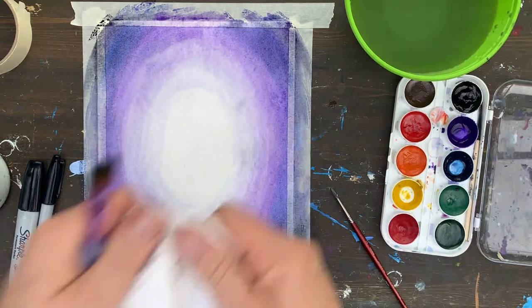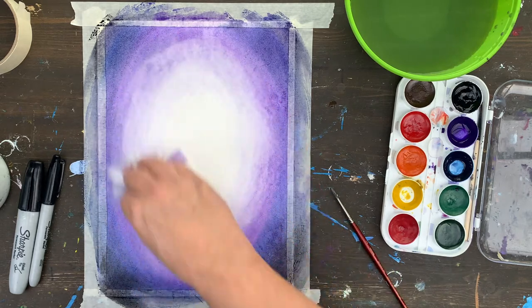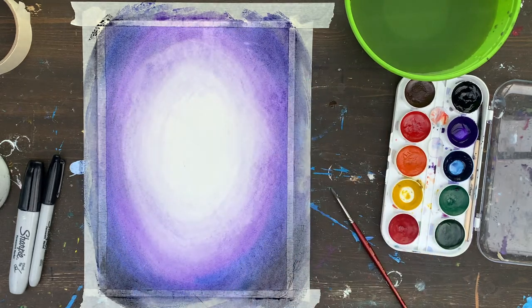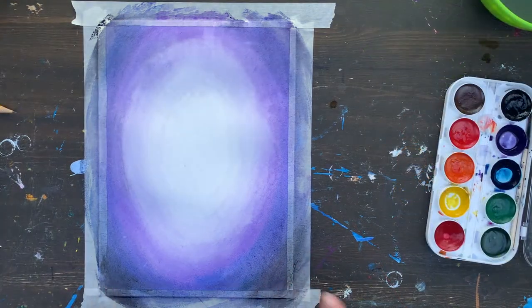I use a piece of paper towel just to make sure everything looks good, and I also want to speed up the process of drying — so that helps me as well. Perfect, this is done. Now all you have to do is wait until the paint dries. We can check if you are ready to draw on the paper — I think we are.